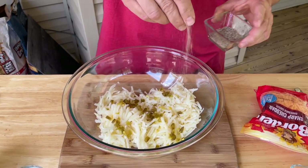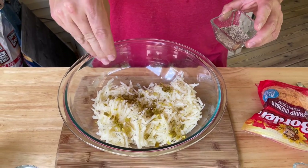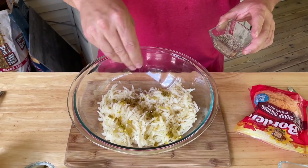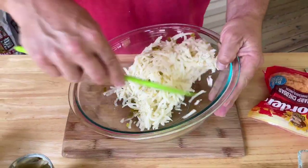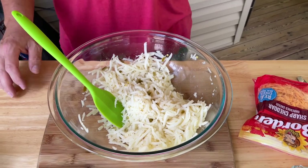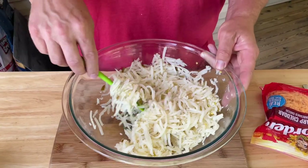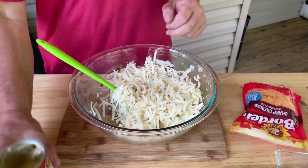I'm going to season these potatoes up and toss them a little bit to get the seasoning in before we start mixing things together. Just a house blend of salt, pepper, and garlic — two parts salt, one part pepper, one part garlic. Potatoes can take a lot of seasoning so don't be scared. I wanted to mix them before getting started on the wet ingredients.